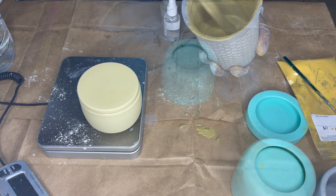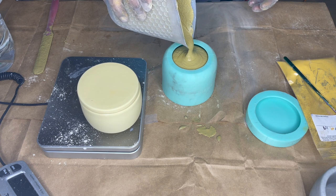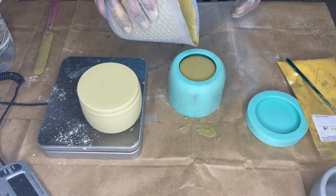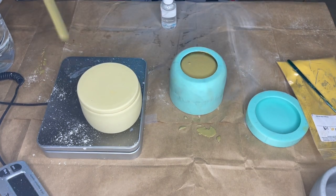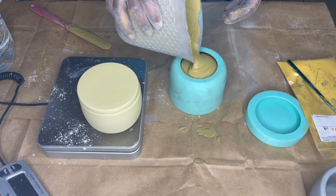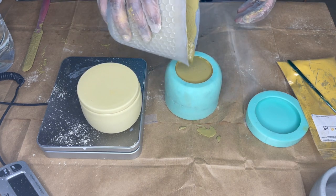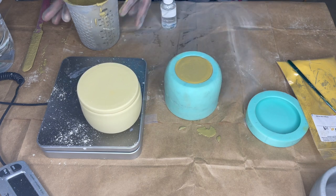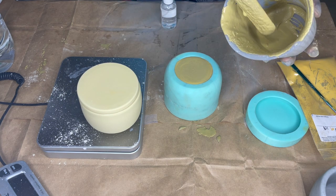You want to make sure you have some type of barrier between. I'm going to be honest — I don't think I'm going to have enough for the lid. I poured everything I had — most of what I had — into my mold for my jar, and I do not have enough for my lid, so I'm not even going to pour that in there yet.